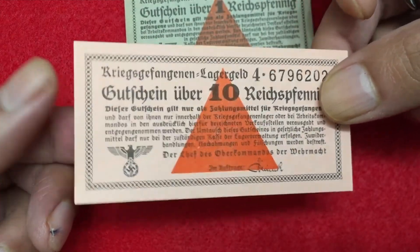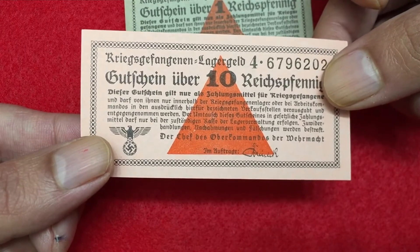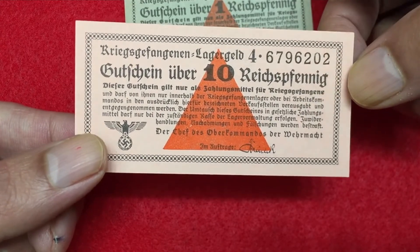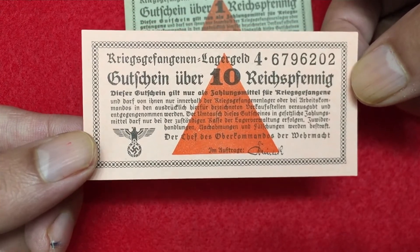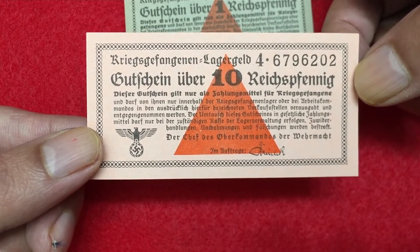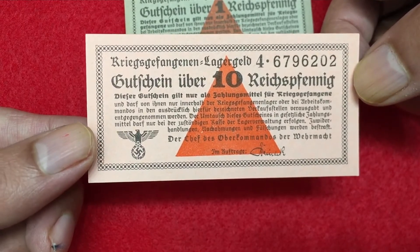This is also uncirculated condition. In circulated condition you can find this bill somewhere from 30 to 35 dollars. In uncirculated condition like this, you can find this bill somewhere from 80 to 100 dollars. In certified condition it could be somewhere from 250 to 350 dollars.